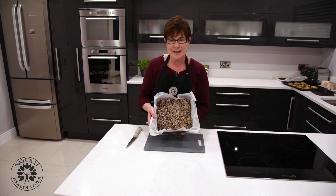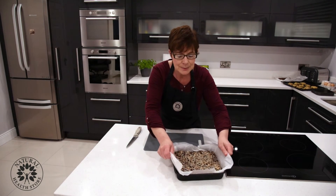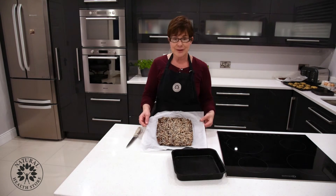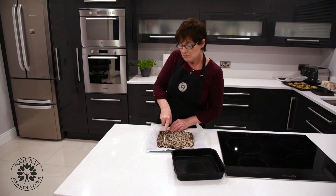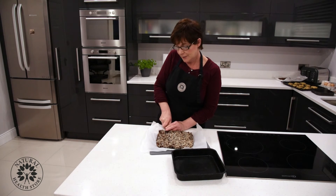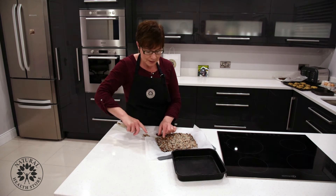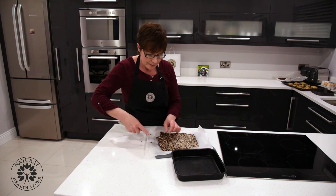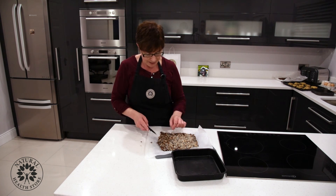Here we go — this is our sesame bar. We've had it chilling in the freezer for a few hours. Lovely different shades of brown. You can cut this into whatever size you like — you get about 30 half-inch bars. It may crumble a bit but you can cut it into whatever shape and size you want yourself.